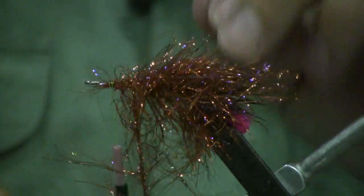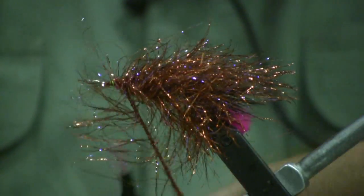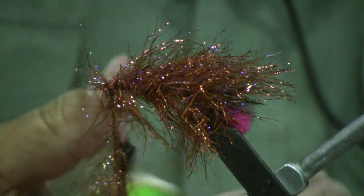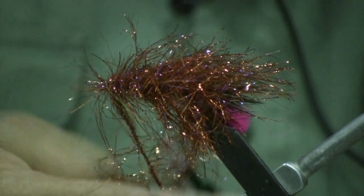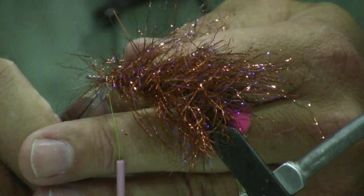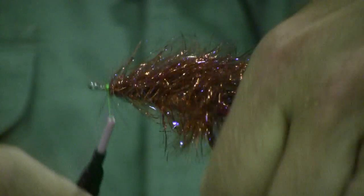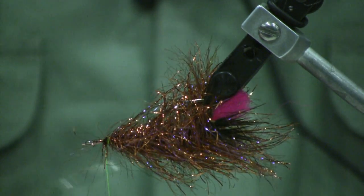Just keep wrapping it forward right until you get up about a quarter of an inch or so behind the hook eye. Take and tie that off with your thread. Trim it off. Take another wrap or two just to pull all those fibers back, then do a whip finish or two just to hold it in place.